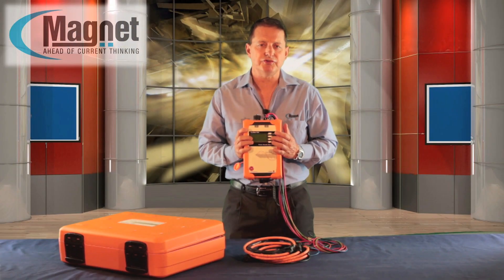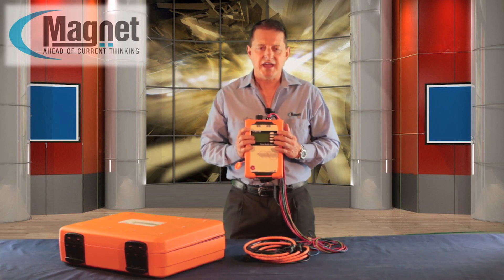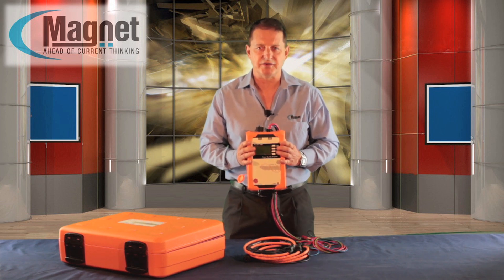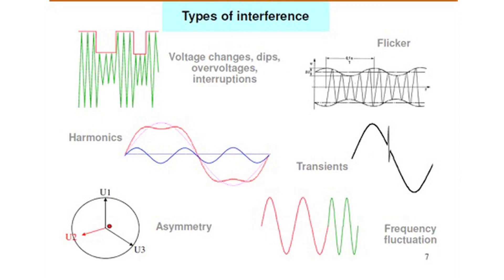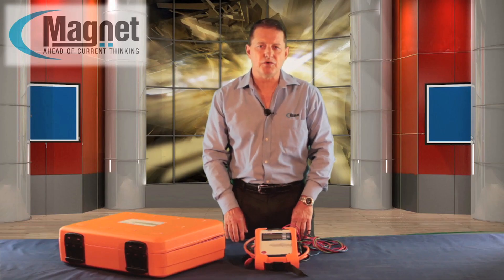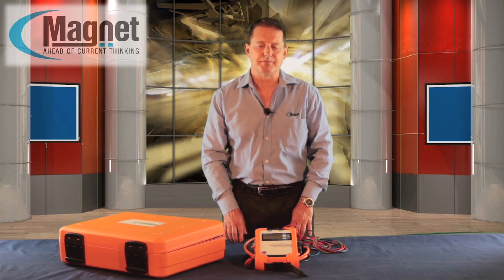Two additional buttons can be used to scroll the display and to adjust the settings of the device, for example for the current transformers of a medium and high voltage network. The evaluation software offers numerous evaluation options like load analysis, troubleshooting in the network and automatic EN 50160 reports, and can be installed on an unlimited number of PCs.